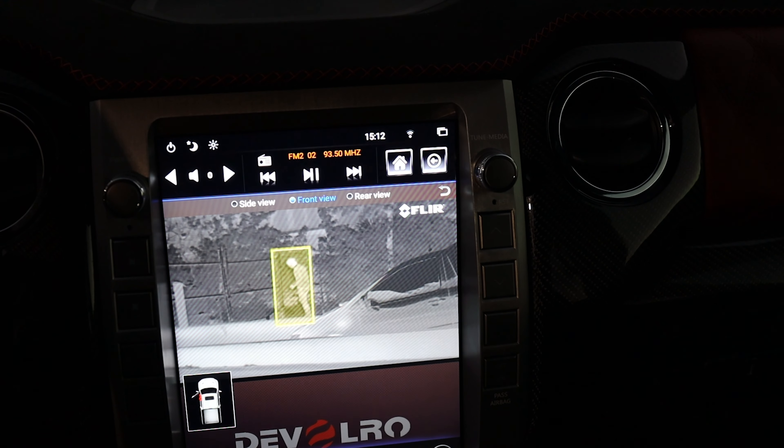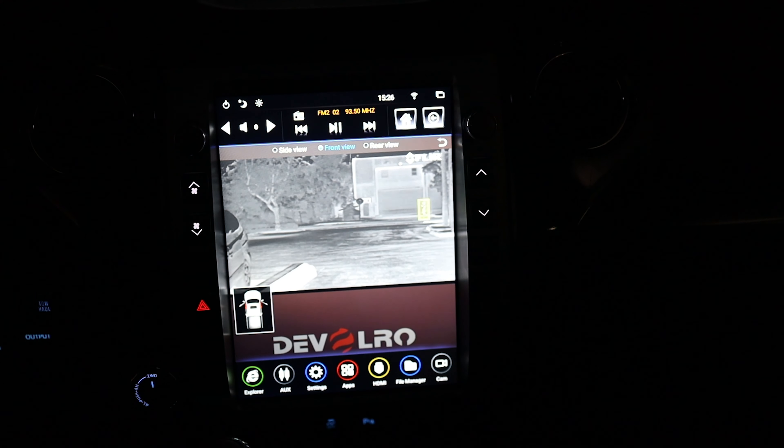The Tesla-style screen is also connected to a thermal camera which allows you to see at night. If you're driving on a road with no light, you can turn on the thermal night vision camera and it will show you the objects around. It also detects people, so even if visibility is low, the thermal camera will catch those things and keep you and others on the road safe.